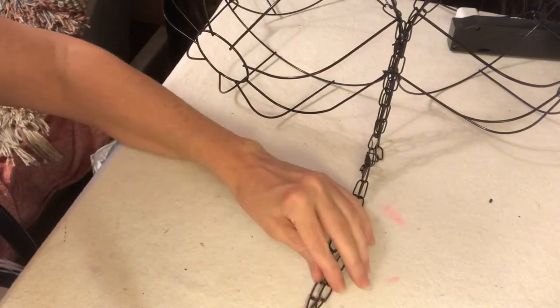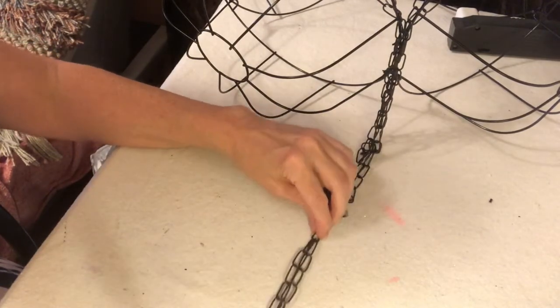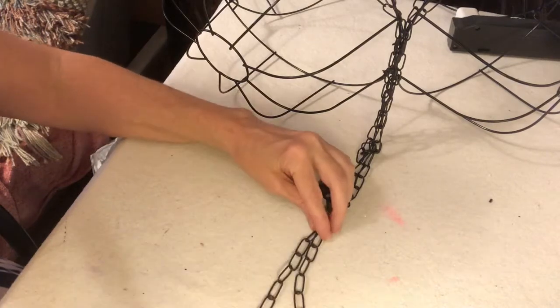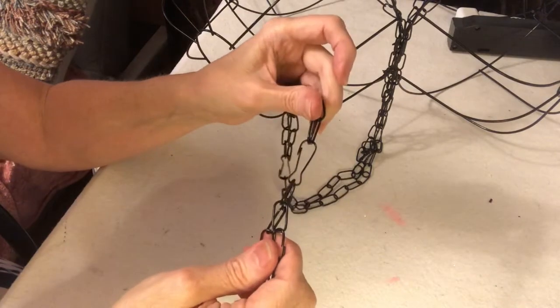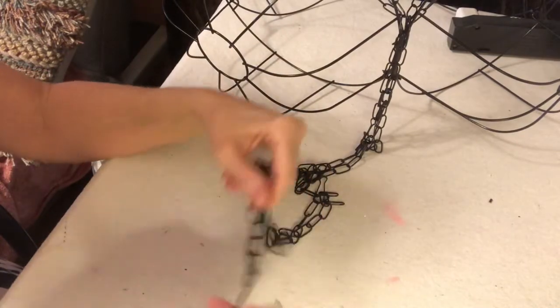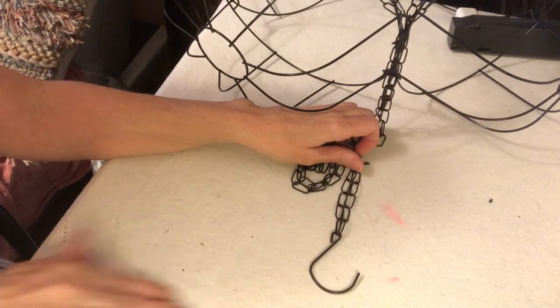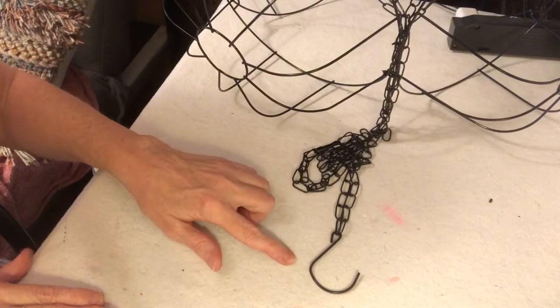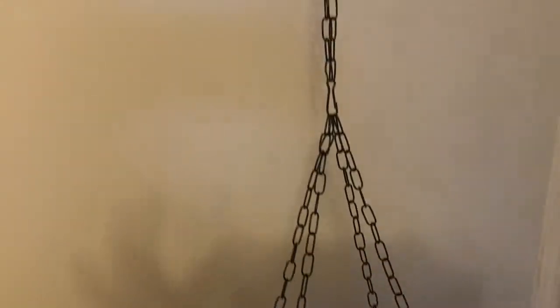What I did is I linked the end links to a hook. I went ahead and did two links actually all the way through, so it's not just one link that's going to come apart on you — it will have lasting ability, which is what you want for your DIY projects. And here is what it looks like with all the added chain. I think it's a good length.